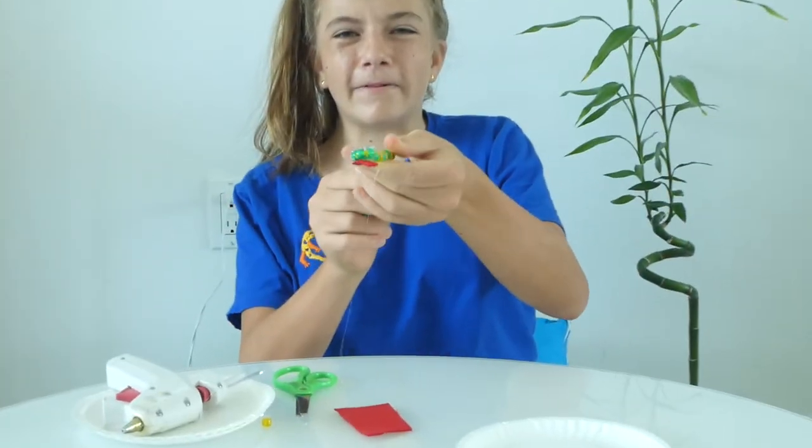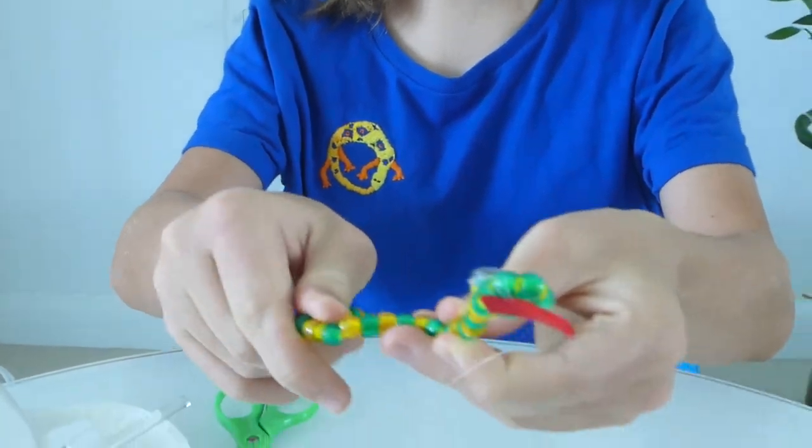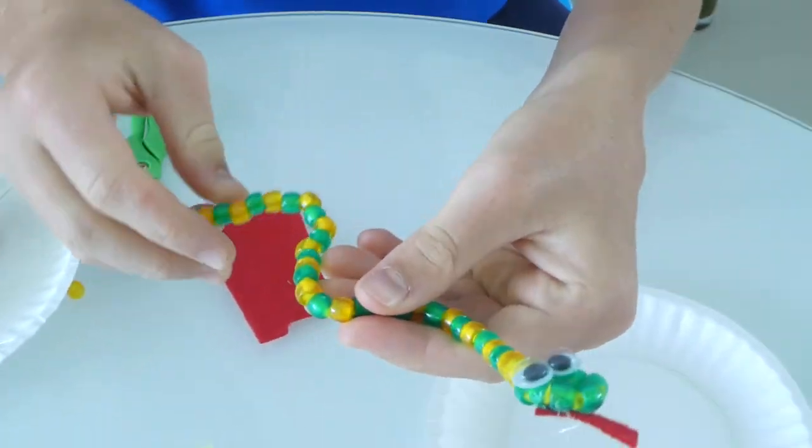And now your snake is ready to play! You can twist him in all sorts of positions. Thank you for watching! See you next time!